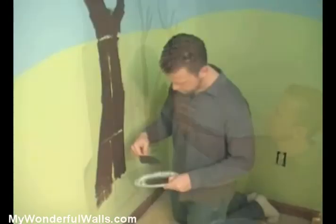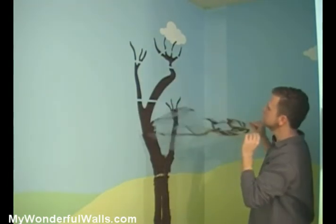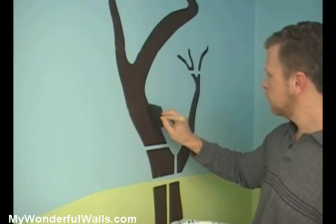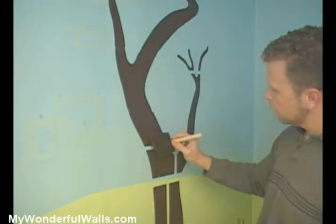Now that we've practiced with the cloud, we're going to start with the largest element — the trees. We'll paint these in first, then fill in the rest of the scene. In order for these larger stencils to hold their form, they require plastic bridges, which leave some unpainted space. So when you're done, just go back and paint them in.